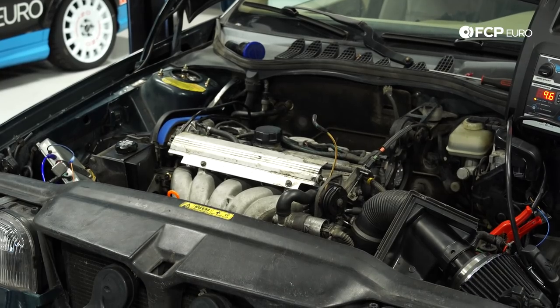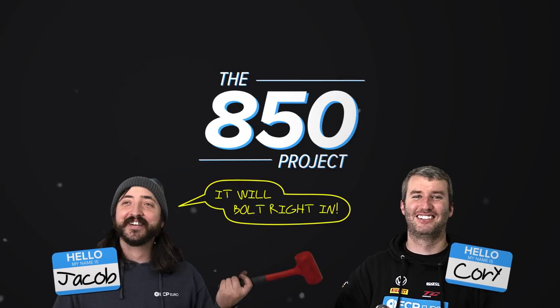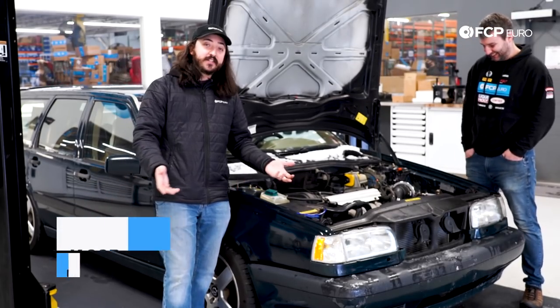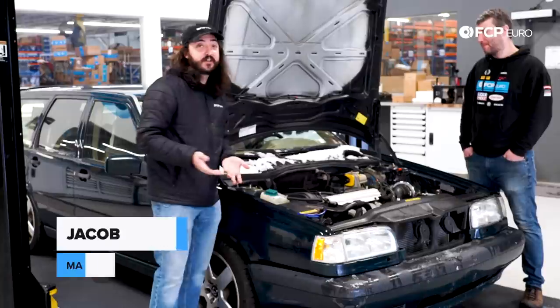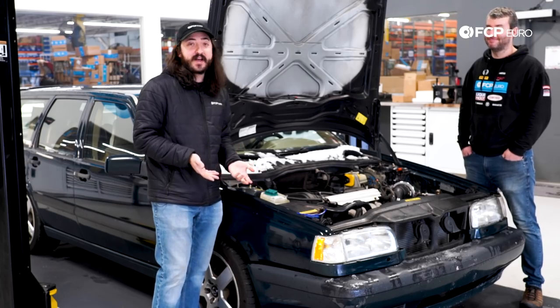Fuel pumps kicking on. As you can see, judging by my jacket and the snow on the car, it's winter here in Connecticut. Corey and I both have grown out our beards a bit, so obviously some time has passed.